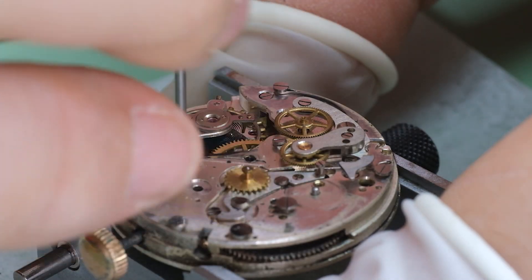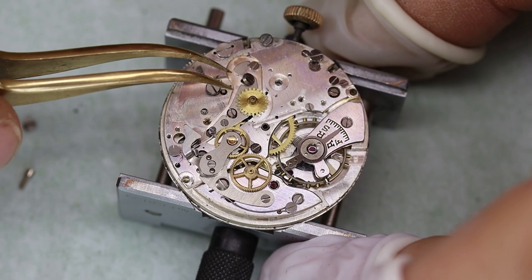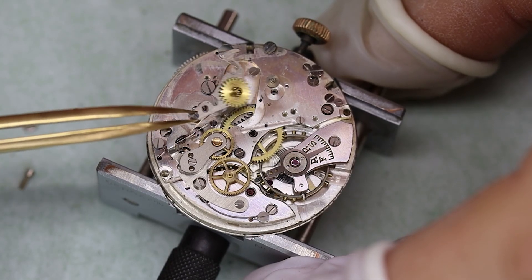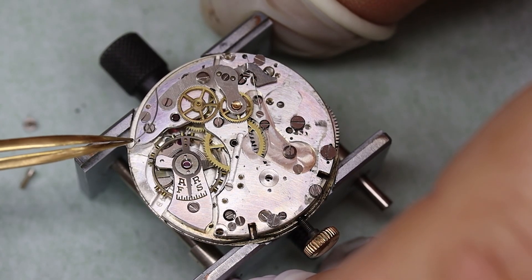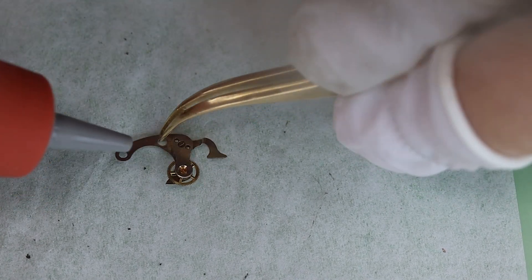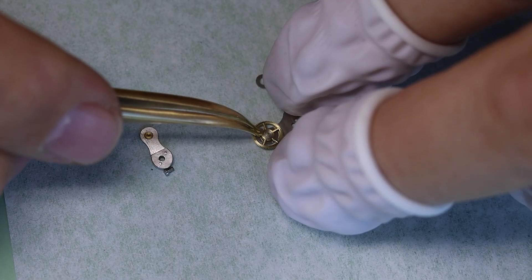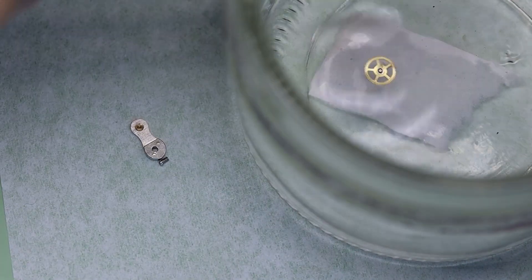The Landeron 48 and its family members — the 148, 248, and so on — were produced in millions, and this was back before globalization. Looking at the movement, it's quite simple: a few parts that do a lot of things, like the cam and hammer in one, with simple springs and not a lot of parts overall, yet still giving very good performance. It's a sturdy movement, but it cannot withstand — look at this — a little piece of yarn in the clutch wheel!